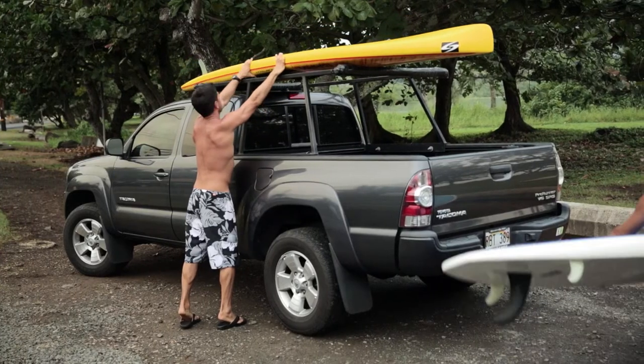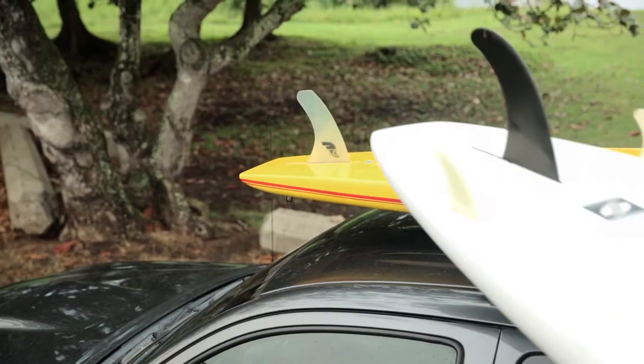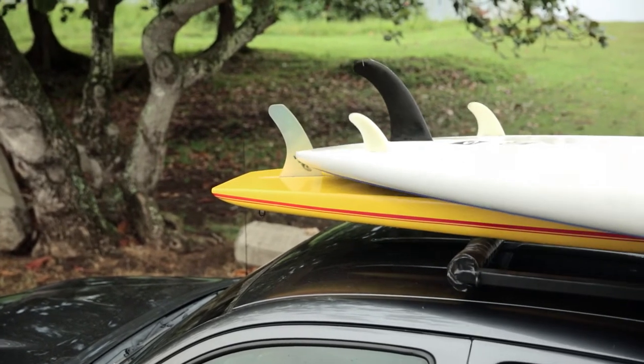Always orient the board on your vehicle with the fins over the windshield and pointing up. This way, if the board slips at all, the fins will catch on the straps.